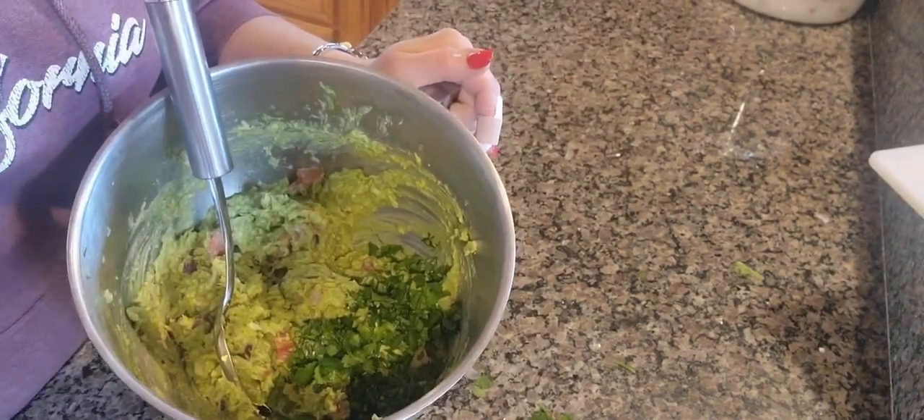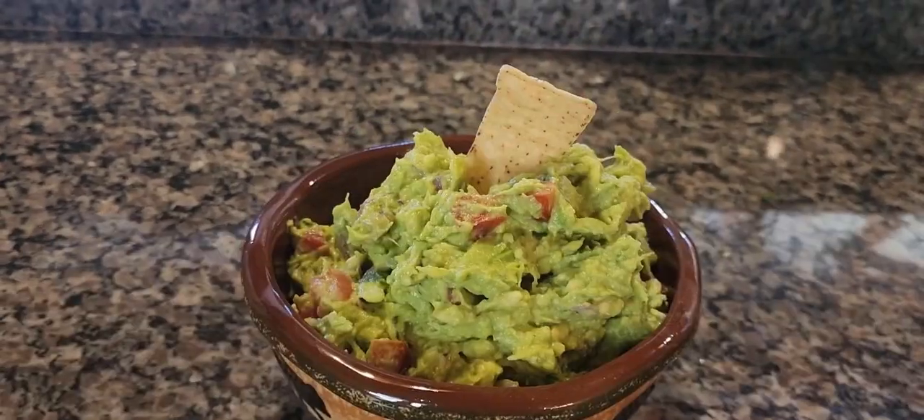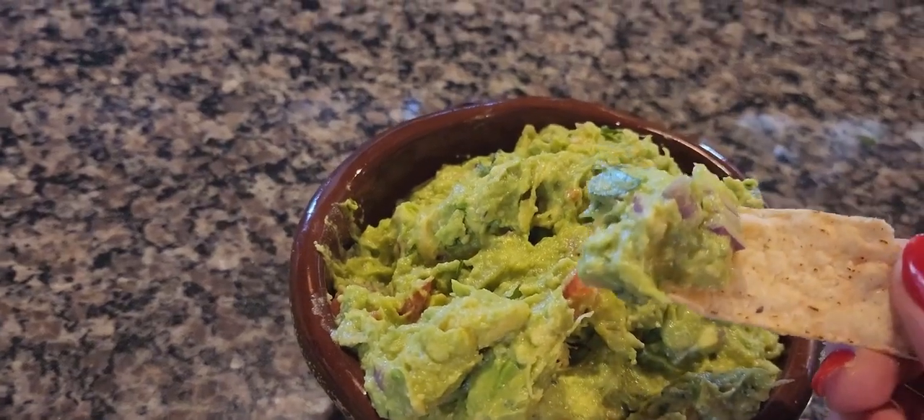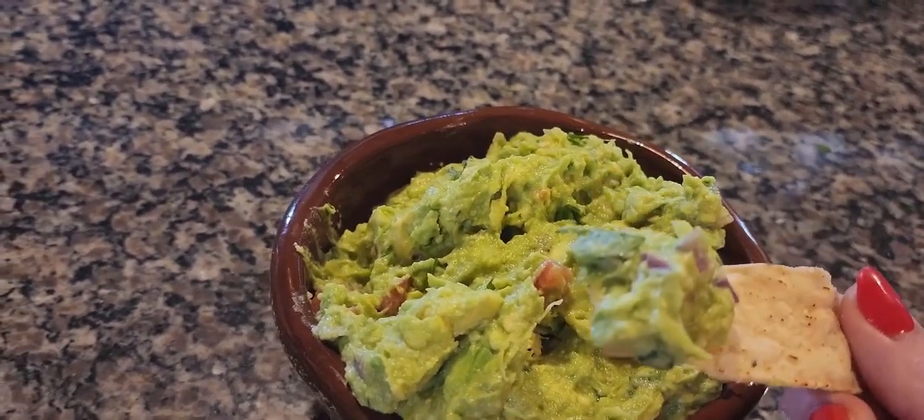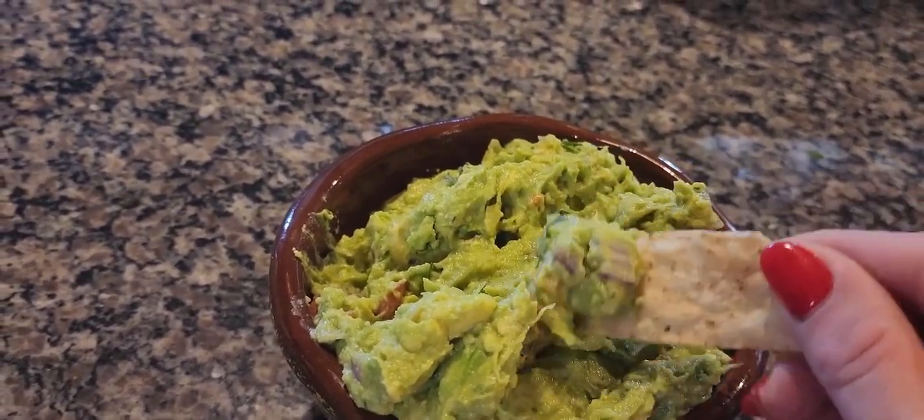Go ahead and mix that in. This guacamole recipe is sure to please — it is a crowd pleaser, absolutely delicious, super simple to throw together, and a perfect mix of flavors.